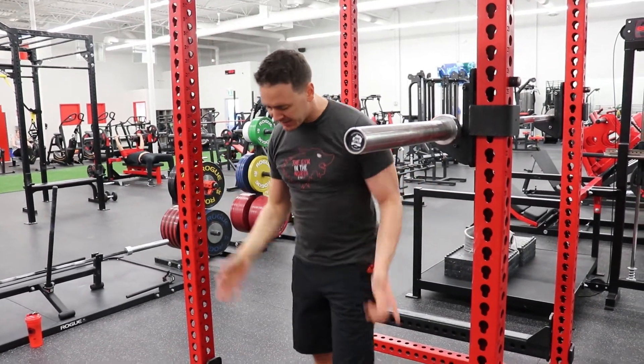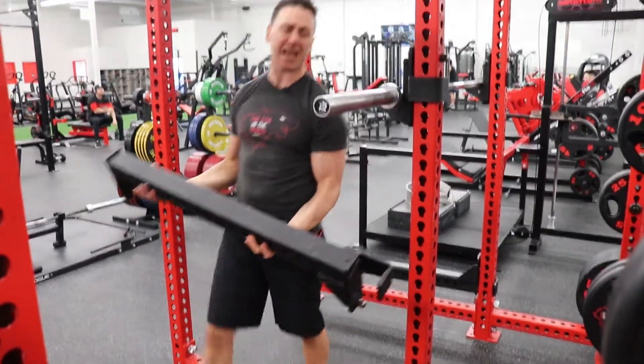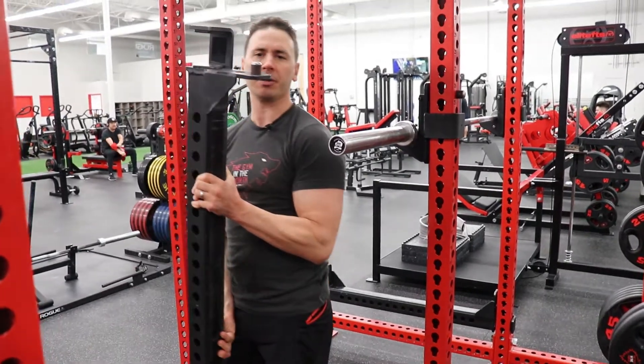So the safeties, they just fold out and then you push one side in, pull the other side out. It does have two knobs that hold it in.